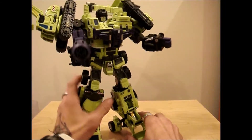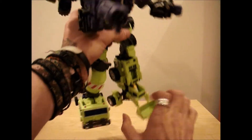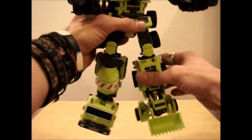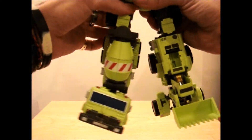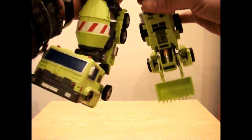The articulation for this guy: he has a ball joint on both ankles, both bend at the knee with a nice ratchet, same with the upper thighs and the legs.